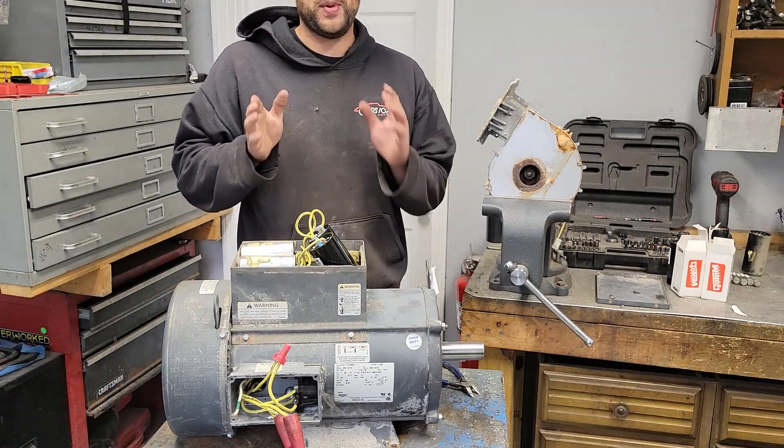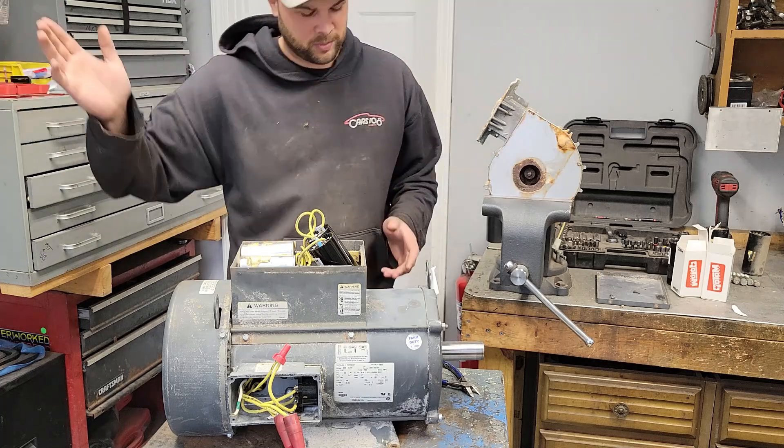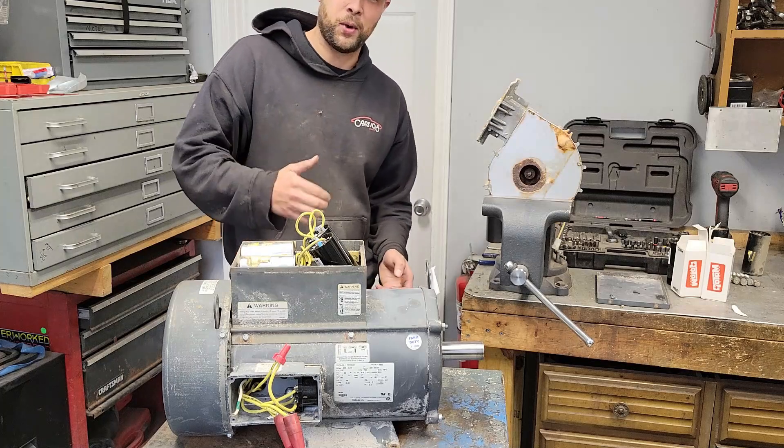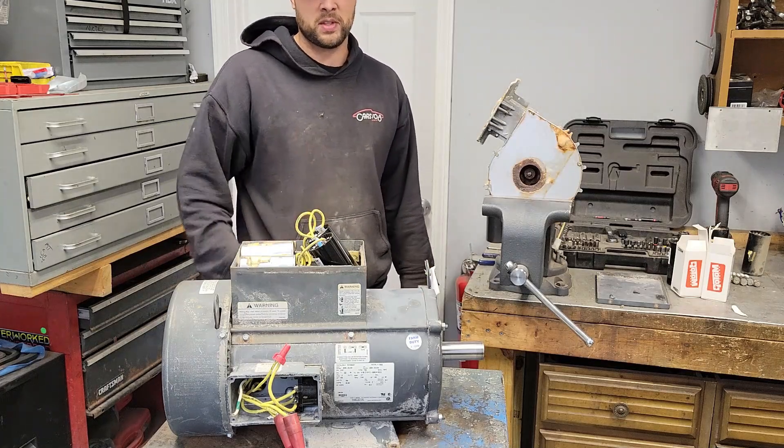We popped the breaker — this time it's related to this. It's simply because that's just a little 20 amp breaker in here. I've got to go over to the other test panel to actually run this thing, because now when it starts it takes way more juice, because it's working like it should.